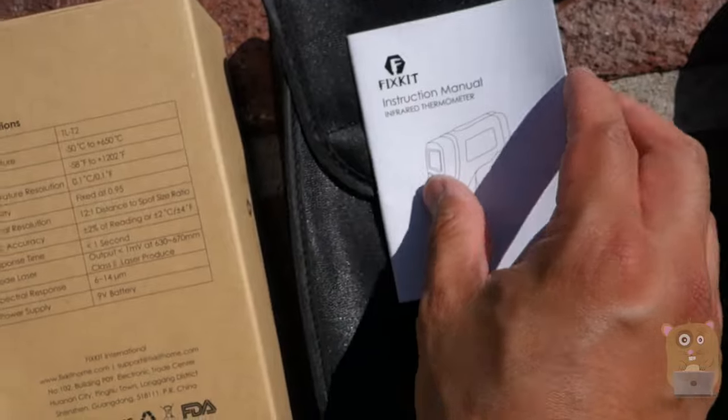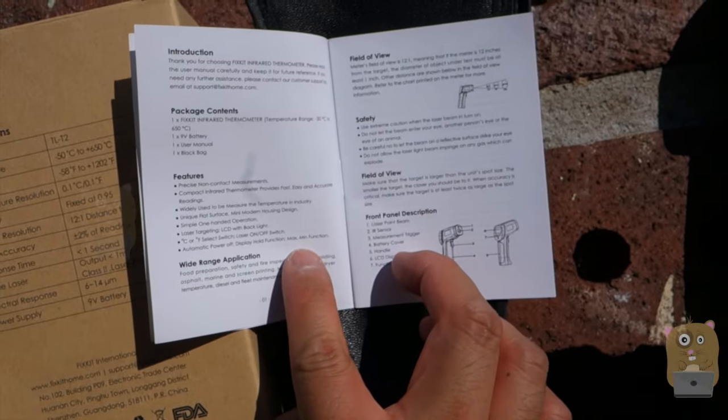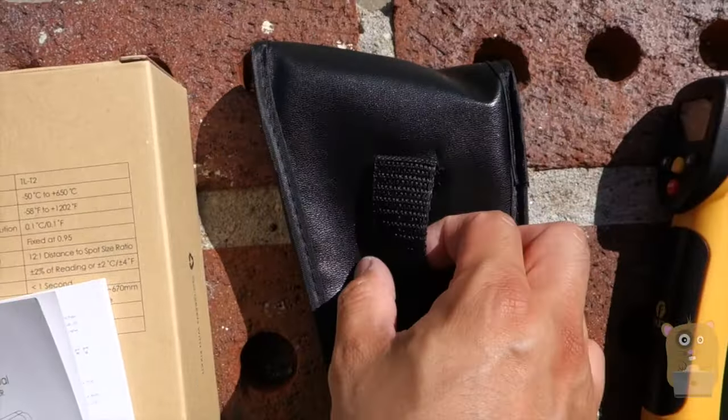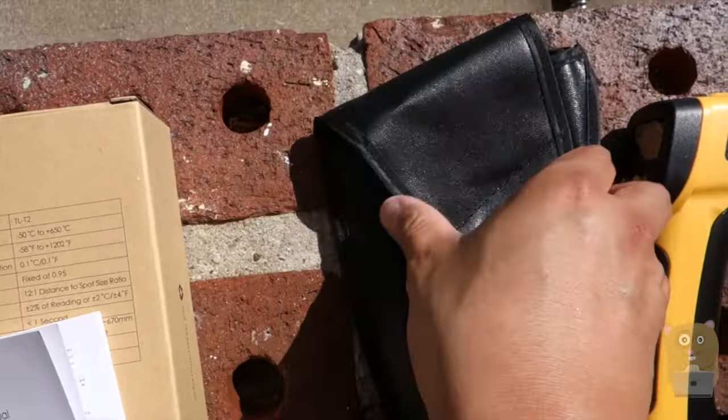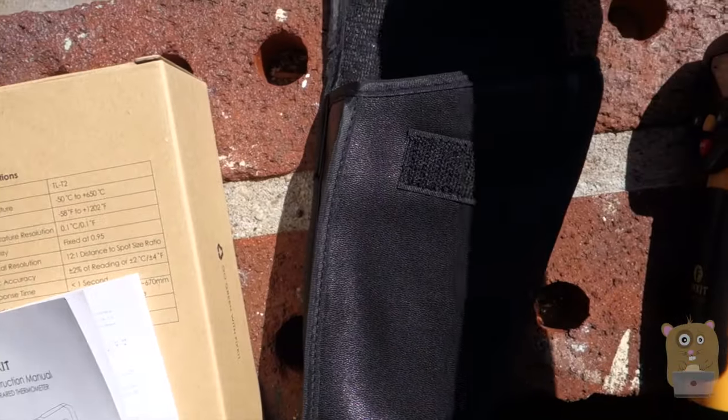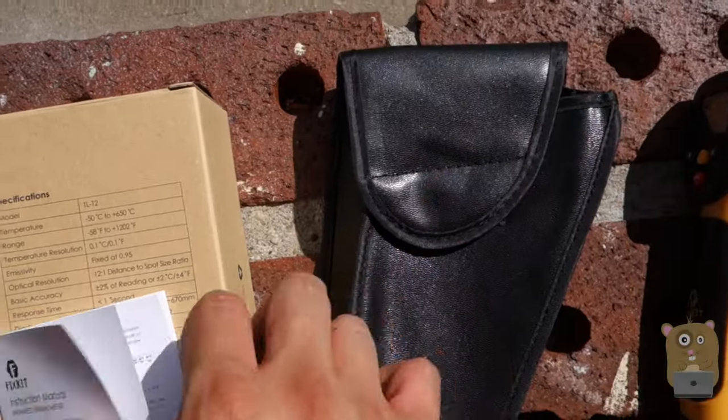It also came with a user manual — very easy to follow and pretty well written. Importantly, it came with a carrying case with a little belt loop on the back. The material is decent — it's like a synthetic type of leather and closes with a Velcro-style closure.